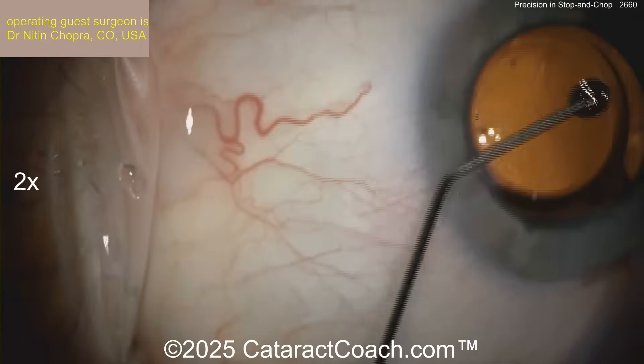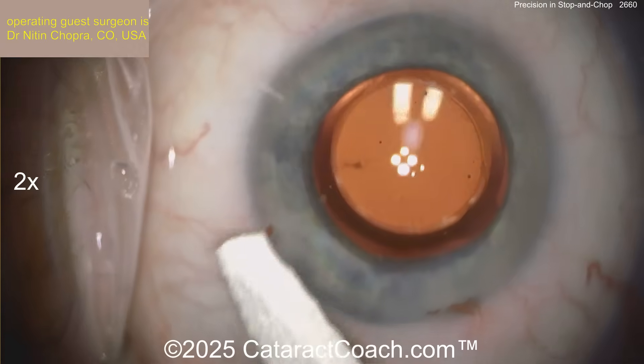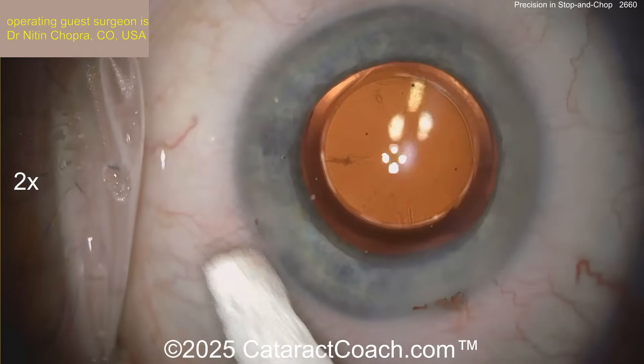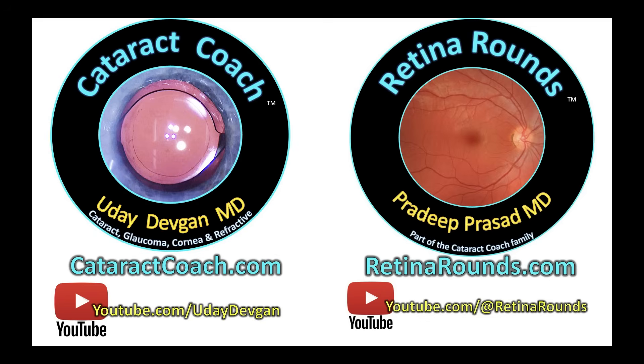Get that lens beautifully centered. Look at those Purkinje images. Seal up the incisions, check them all with a Wexcel, and call it a day. Check out our sister channel, retinarounds.com — I promise you're going to love it. And of course, the Cataract Coach website and the Cataract Coach podcast: the secrets to being successful — that's what I'm going to teach you.